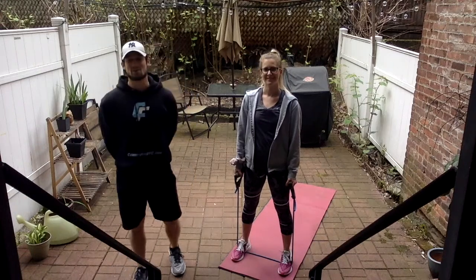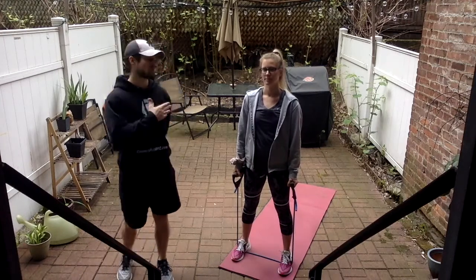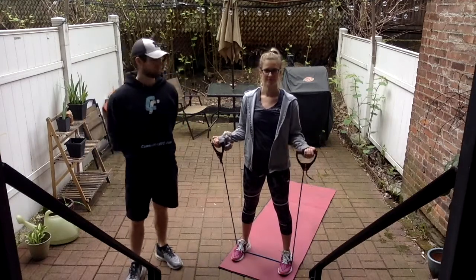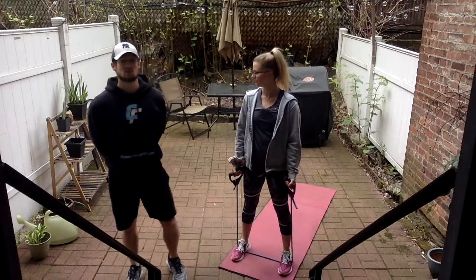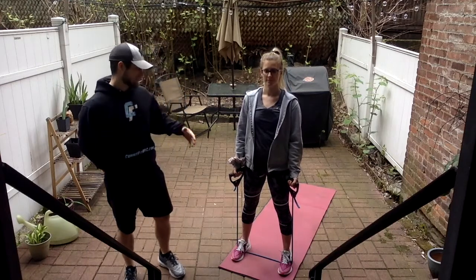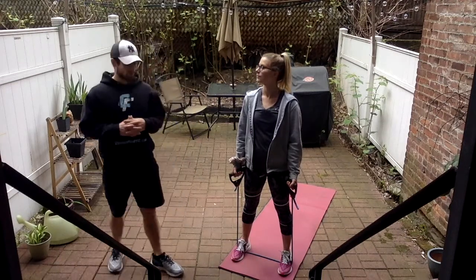What's up everybody? Welcome back to another week of coronavirus lockdown workouts that you can do in your home. This is workout number 21. I'm Matthew Ernst, joined by my wife Ariane. Today's piece of equipment we're going to use is the resistance band. We're going to do eight exercises, three sets, using it around the body or anchored to our railing as an anchor point.